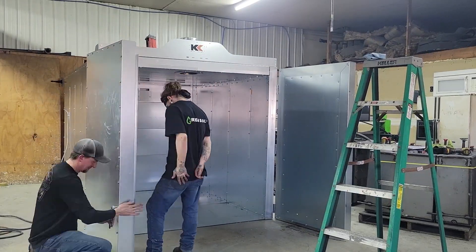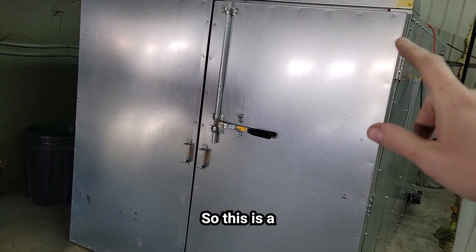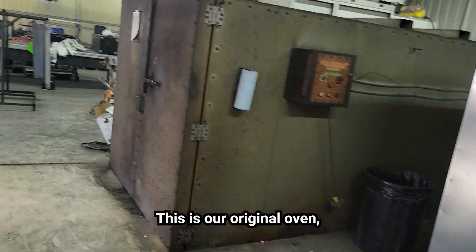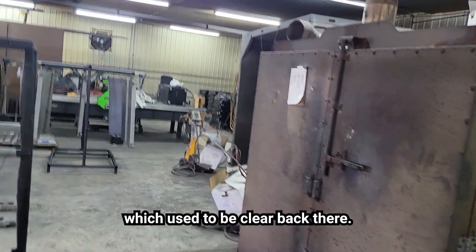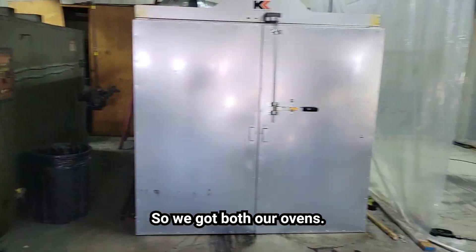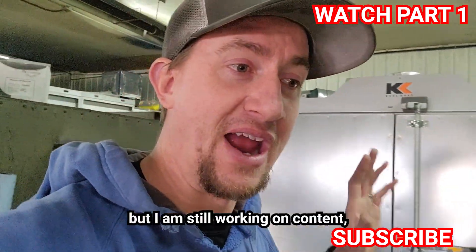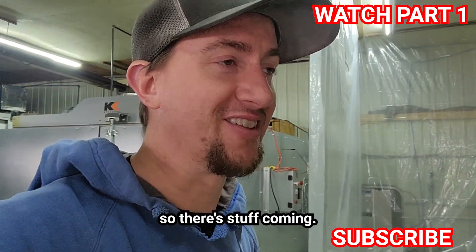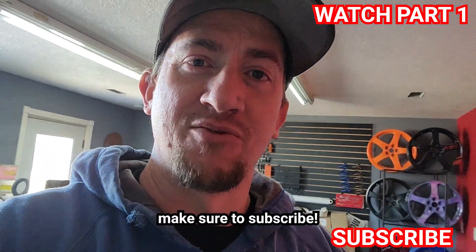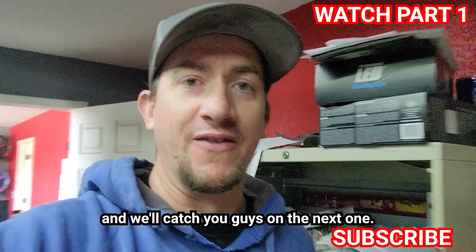This is our new Columbia Coatings oven — six foot wide, six foot tall, eight foot deep. This is our original oven, which used to be clear back there. We lifted it up and brought it over here, so we've got both ovens now. I apologize for the lack of content but there's stuff coming — let us know what you'd like to see going forward. Make sure to subscribe, hit that like button, let me know you're still here, and we'll catch you on the next one.